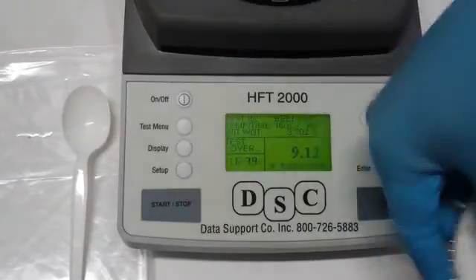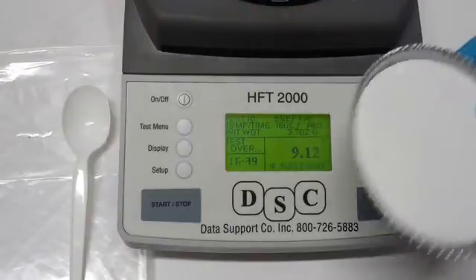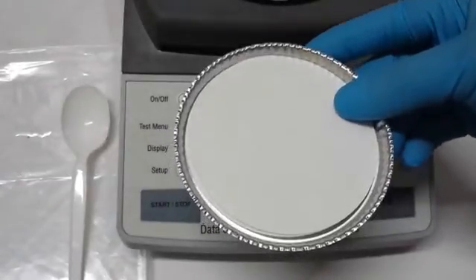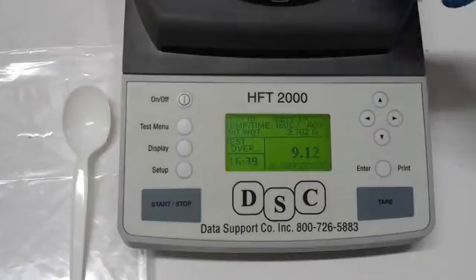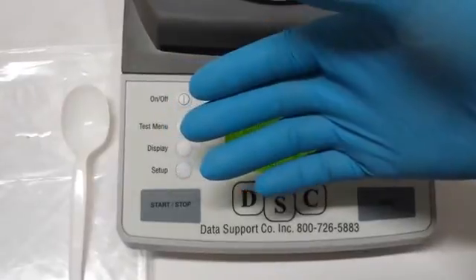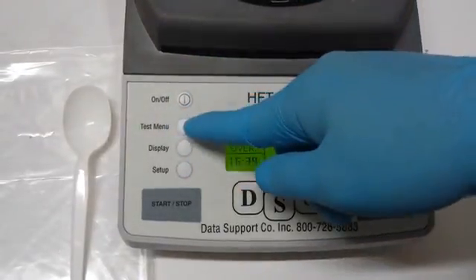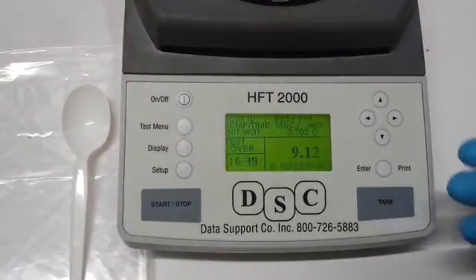This is simply trash. So when you're going to run a new test, you're going to grab a new aluminum dish and new fiberglass pads. Put it in the tray, press tear, and add the sample of the meat you're going to use again. Or pork — but when you're going to use pork, you're going to go to the test menu and load pork. And that's how you run a simple test.